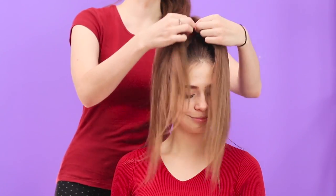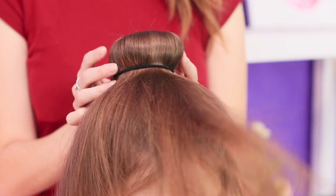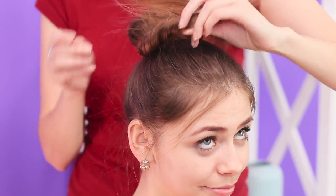You might need a friend's help. Distribute the hair all around evenly. Secure it with a thin rubber band. You've got an even, neat bun! Twist the ends of the hair. Turn them around the bun.